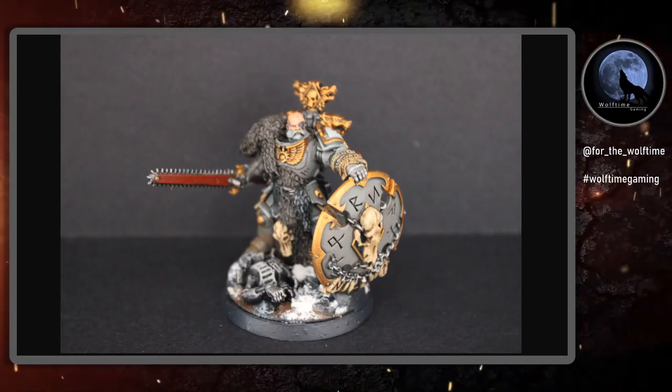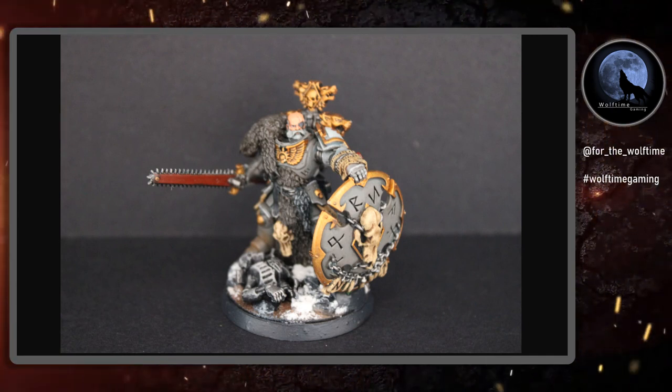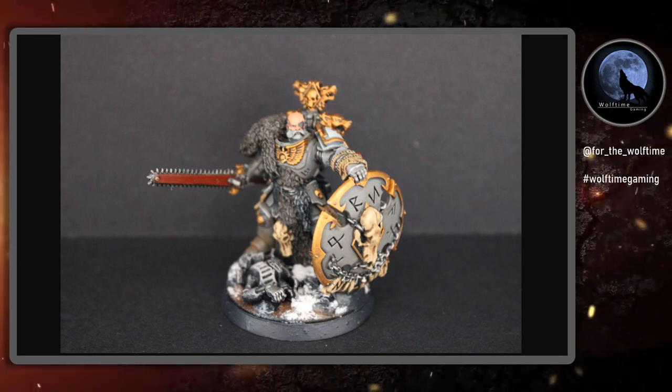Hello and welcome to another Wolf Time Gaming video. Today I'm going to be painting up a Wolf Lord. I've got this guy from the Indomitus box — you'll probably recognise him, though I have changed a few bits and pieces and added a little bit of fur. Today I'm going to be taking you through how I painted him and how I got him looking like this.